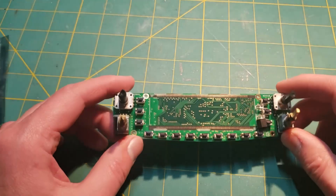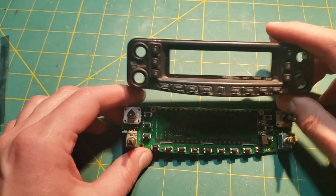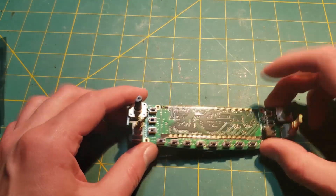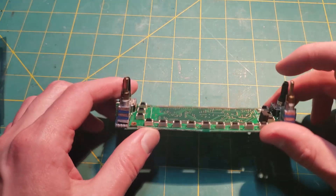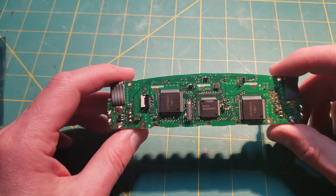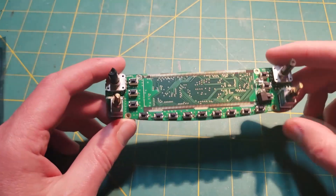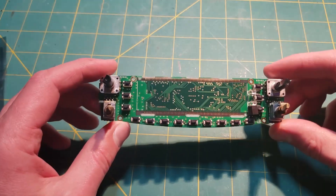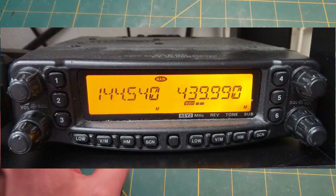I thought I would just do a quick video about this Yaesu FT8900. I got a FTM 7250 and it had a white backlight, and I thought that's really nice. And I suddenly was not very keen on the orange-amber type backlight in the FT8900.